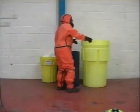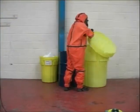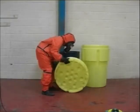There are eight different sized units in the Poly Overpack range. Here is the Overpack 110 demonstration using the inversion technique.